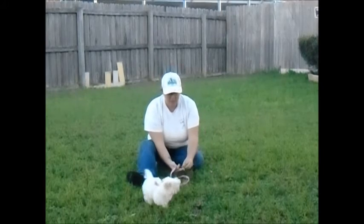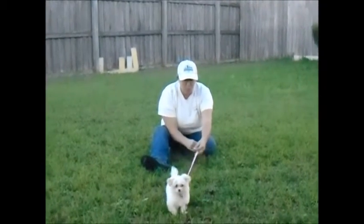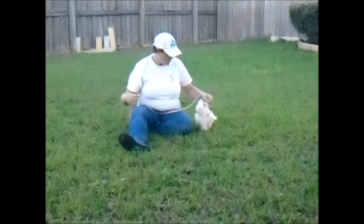Hey dog, get away from me. Chloe, come. Good, come. Heel. Sit. Good girl. Good girl, Chloe.